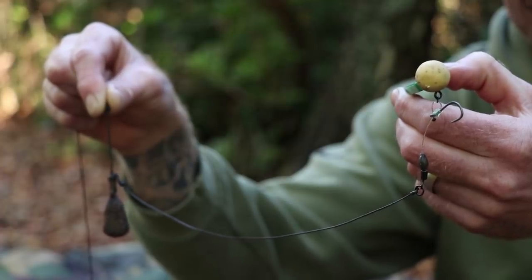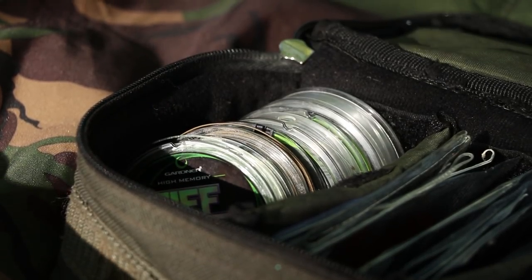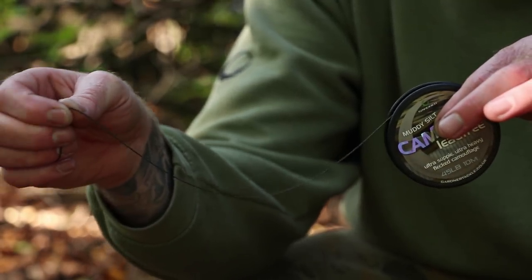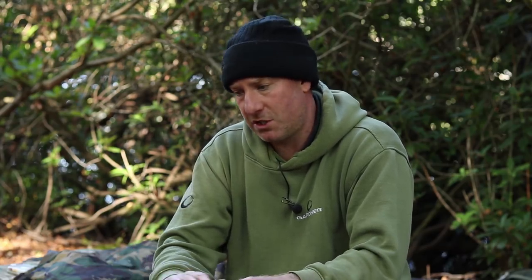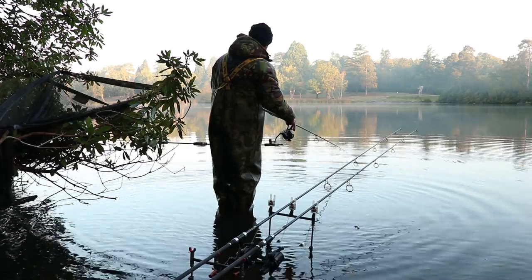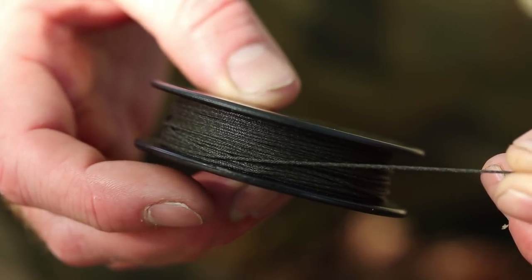The difference in the rig I've been using of late is the actual boom section. Rather than using fluorocarbon, a stiff braid, or even a coated braid, I'm actually using our Canflex Lead Free Leader. It's super abrasion resistant and it seems to be a nice midway between stiff and supple — it just follows the contours lovely. It requires no putty so it drops like a rock, and I've had no problems with tangles. From a visual aspect, certainly in the edge where it's very clear, you drop it in and it just looks like a twig — like a bit of debris on the bottom. It just blends away.